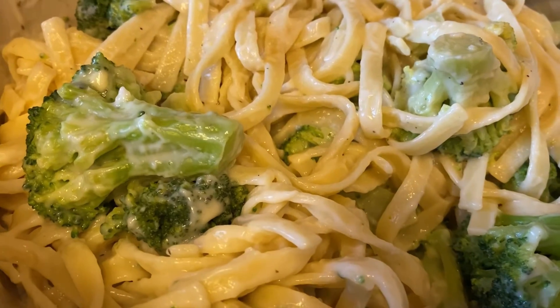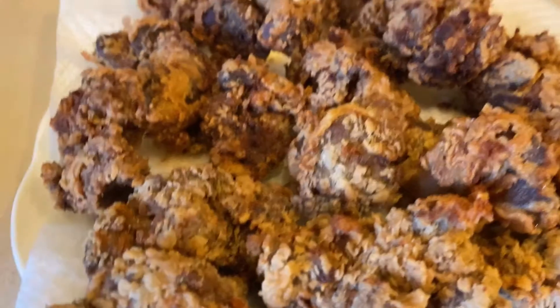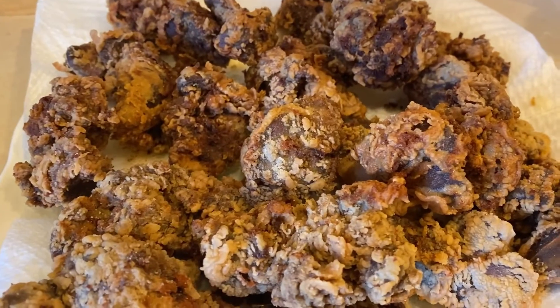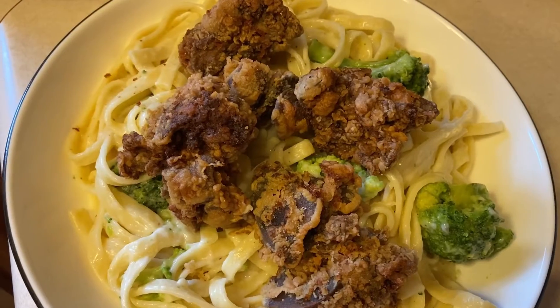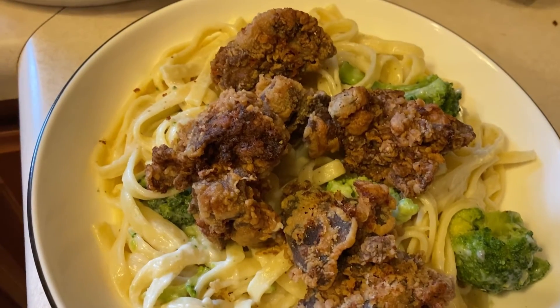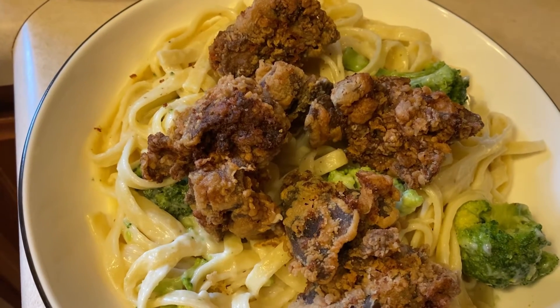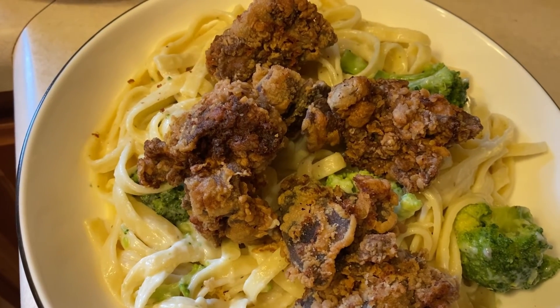When I dish it up in the individual servings, I will place fried chicken livers on top. Here it is — fried chicken liver broccoli alfredo. Thanks for watching. Hope you'll try this.